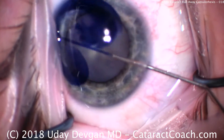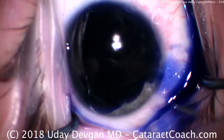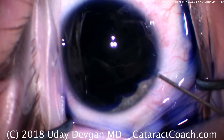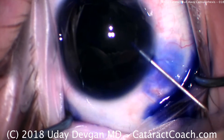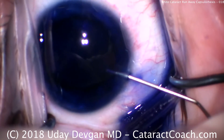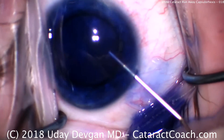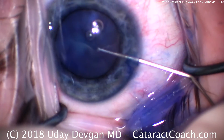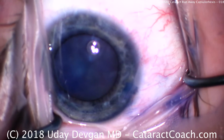Trypan blue dye is instilled in the anterior chamber, and we'll dilute this down using some anesthetic. Over the course of about one or two months, this patient had liquefaction of all the cortex and became absolutely white. The patient's acuity dropped from 20/20 to count fingers vision.